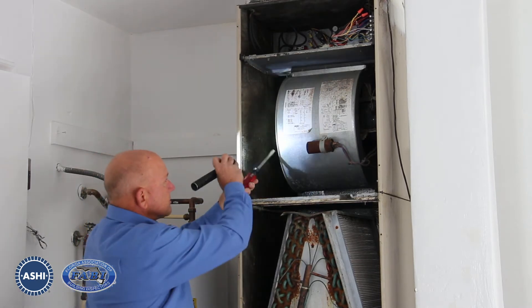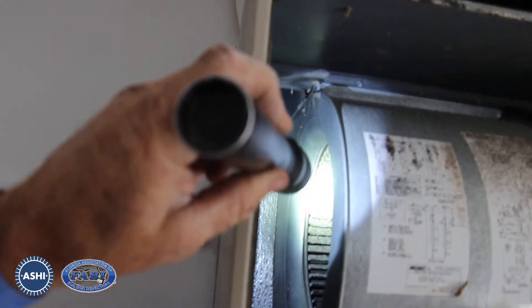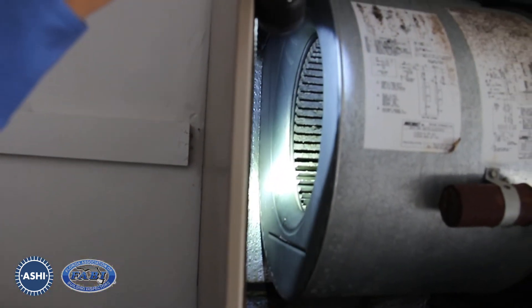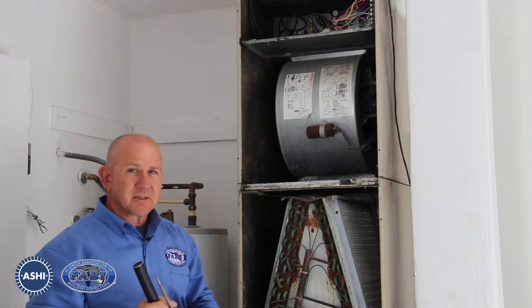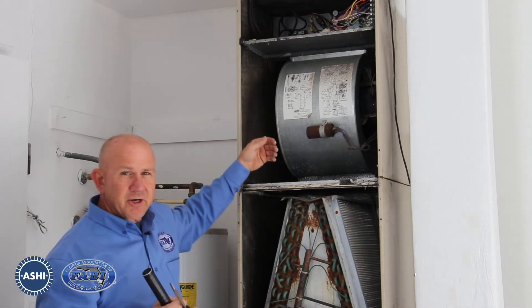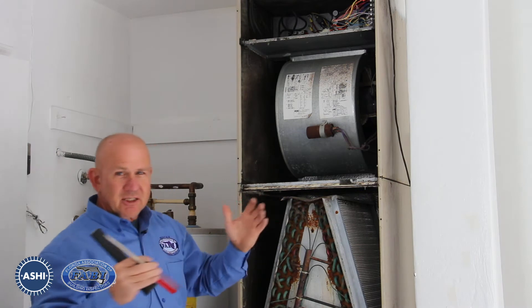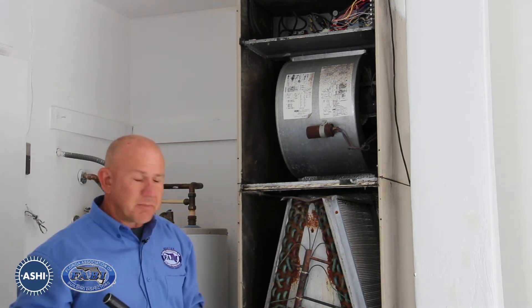Inside the blower wheels, we can see that there's over a half inch of debris built up. Some of the spaces between the squirrel cage blades are completely filled with contaminants. When this fan motor is turning, the system is actually wobbling because it's so out of balance due to the debris built up there.